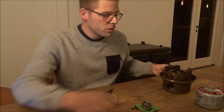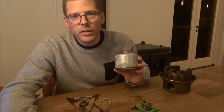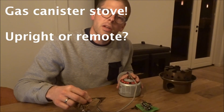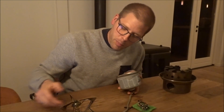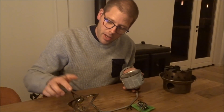What I did is I used gas canisters on my last two serious winter trips. In the first year, I used a remote canister stove. The good thing about this is that it will burn in any temperature, because you can turn the canister upside down.